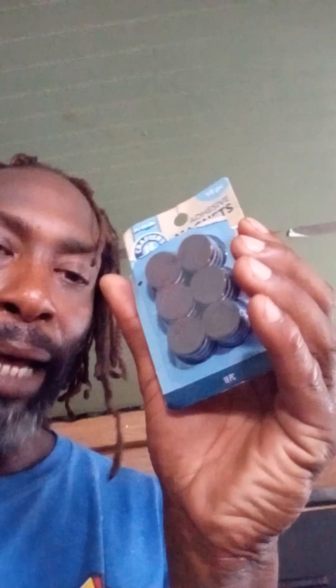You can buy magnets like this for like three, four bucks. I got like 18 in a pack — just little magnets. They will stick to food. If the food is tampered with or has something in it that you may not want, you'll know.